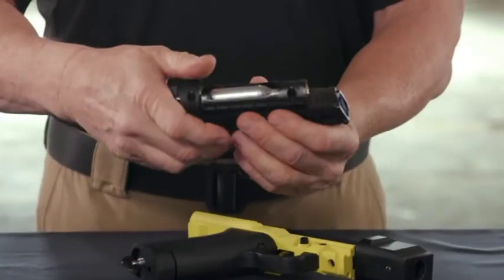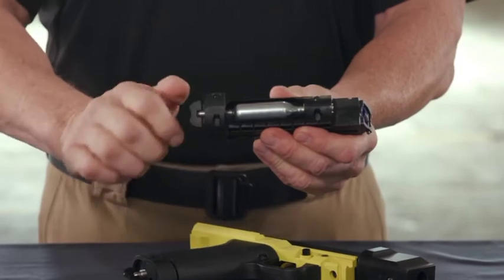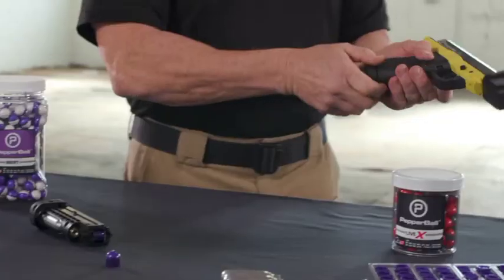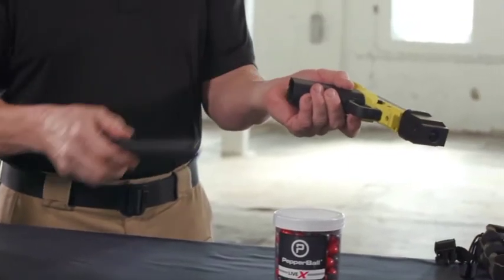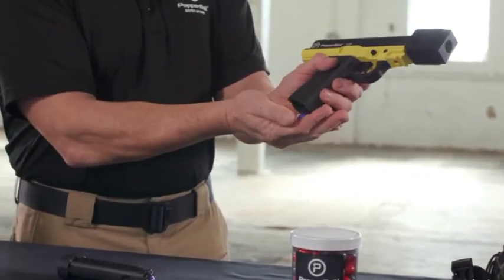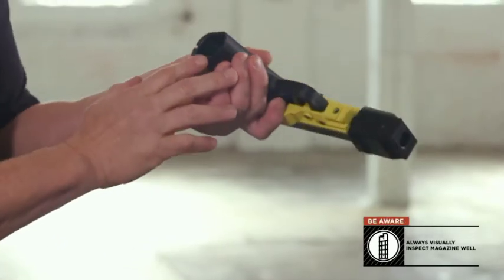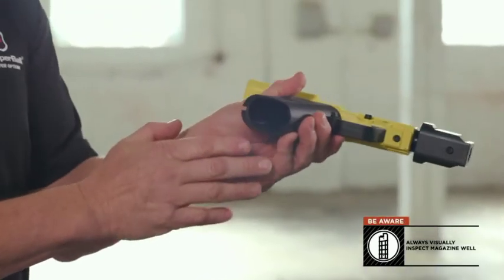TCP magazines can be staged for use by tightening the compression screw prior to inserting in the TCP. Always be aware that projectiles will remain in the breech if you remove a magazine that still contains projectiles. Always visually inspect the magazine well prior to inserting a new magazine.